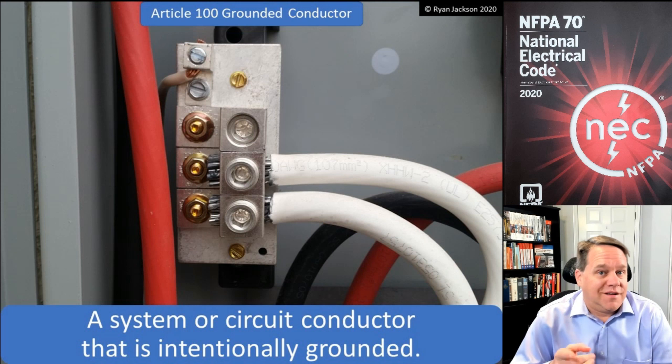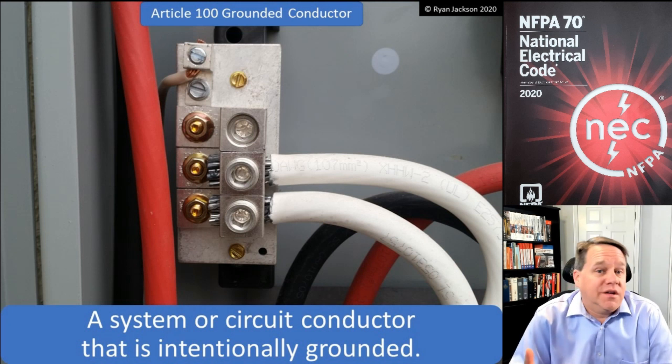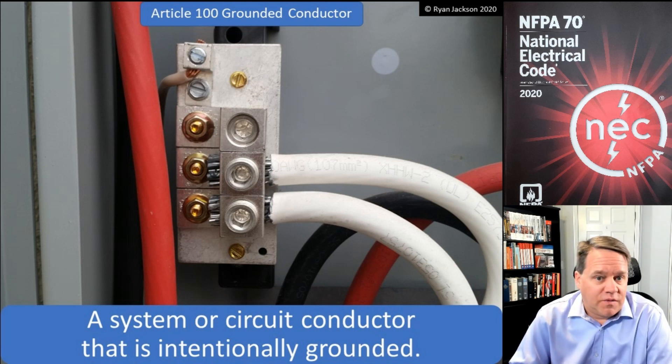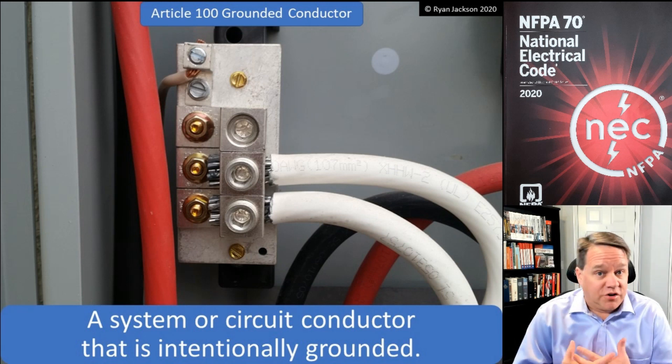What's a grounded conductor? This one can get confusing for some people. Article 100 defines a grounded conductor as a system or circuit conductor that is intentionally grounded.